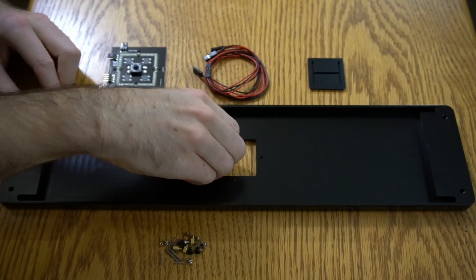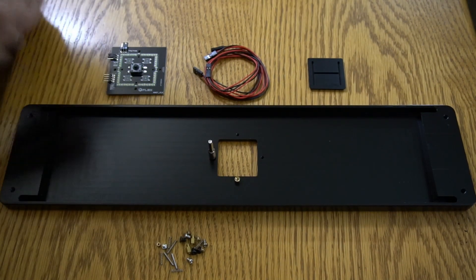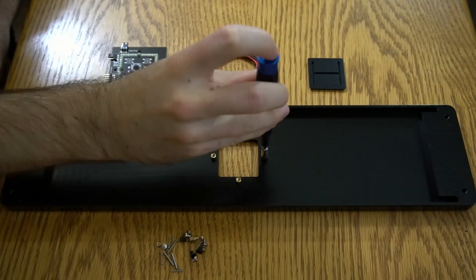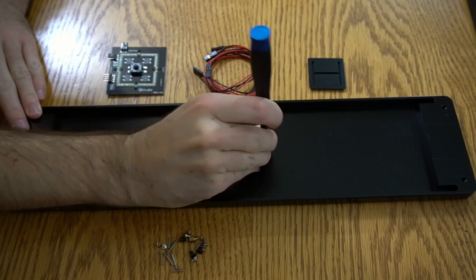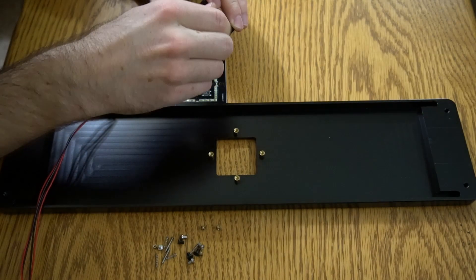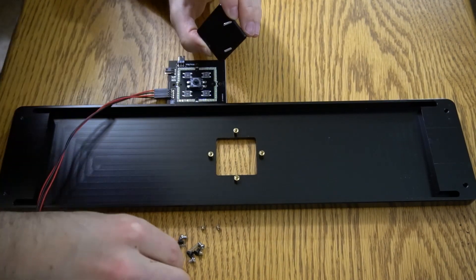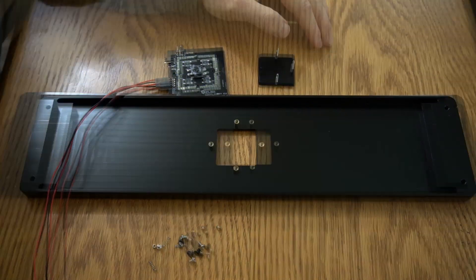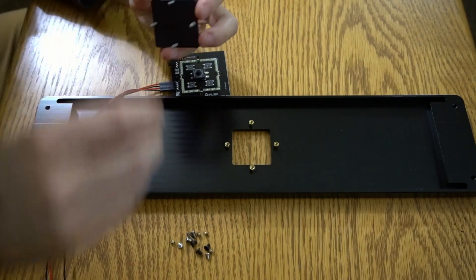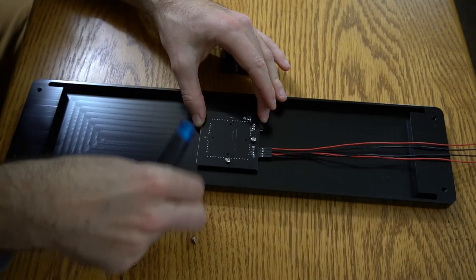This is the faceplate and one of two power or reset buttons. This button includes LED illumination in either blue or white.